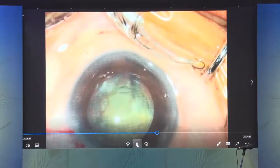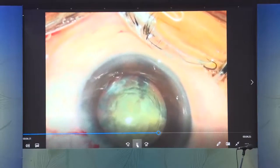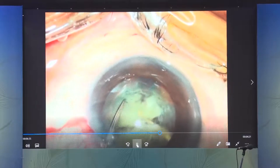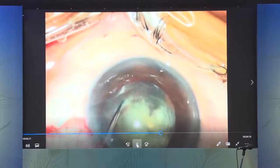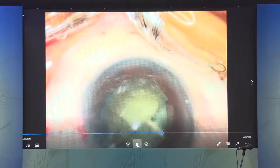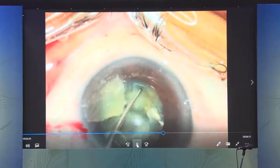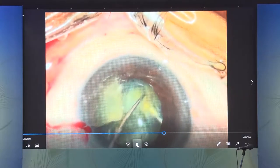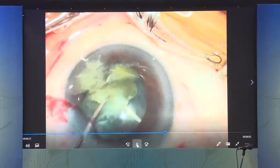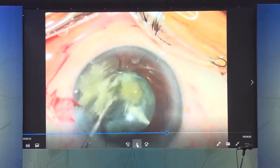Another mistake — in this video from over six years ago — a 26-gauge needle was introduced into the bag with a view to trying to save fragments and bring them up. Today I would state this is definitely a no-no. Any introduction of a needle to try and save the nucleus from going down is going to cause significant damage to the vitreous base, with the propensity of creating holes, tears, a detachment, and macular edema later.